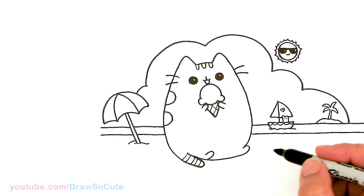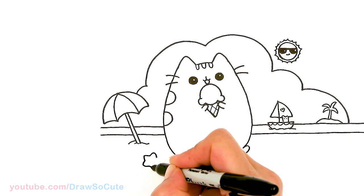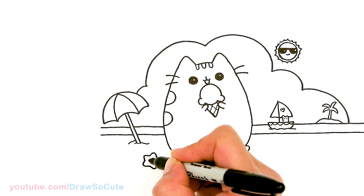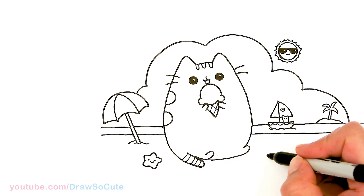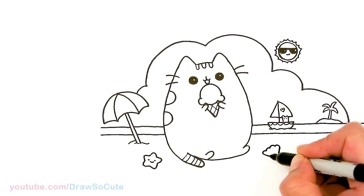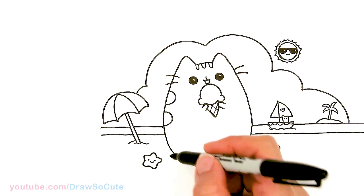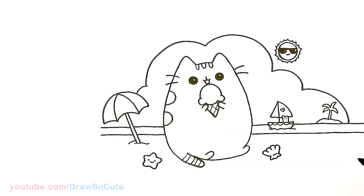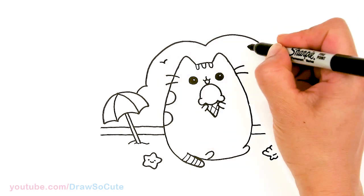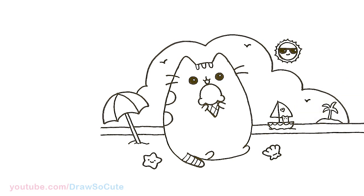Now that this part is done, let's add a little starfish right here — little eyes and a smile. And maybe one shell right here: one, two, three, four. When you're coloring, just add some dots — darker dots for the sand. Last but not least, let's add some birds — maybe one more right here. I hope you've had fun watching me draw this little scenery here for Pusheen, and I hope it really inspires you to draw it for summer.